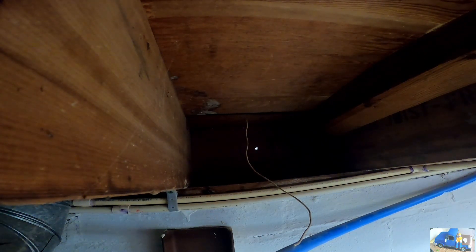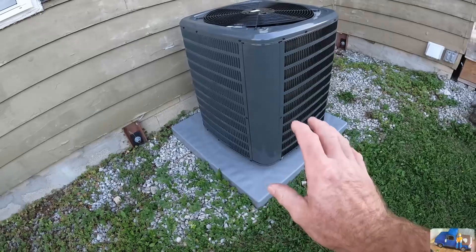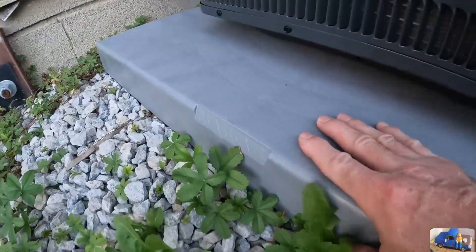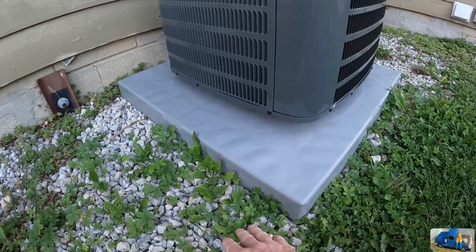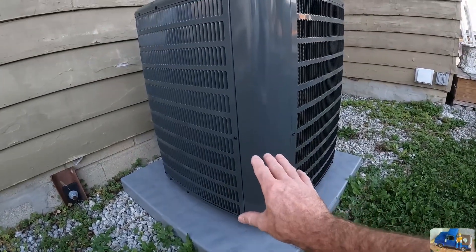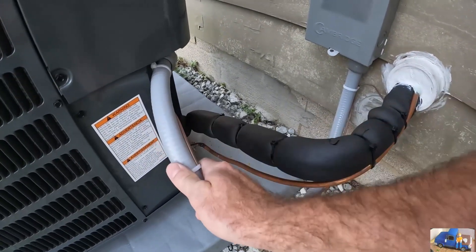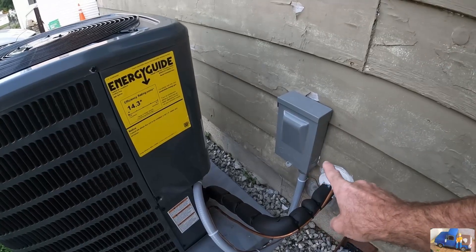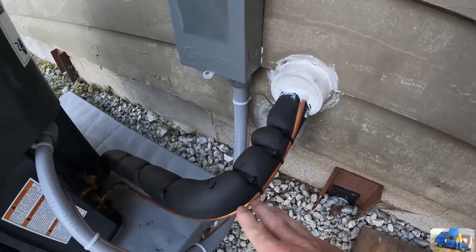We're going to go through the outside and try to drill back through. We have the disconnect box wired in here with our core grip flex conduit wired in to the unit. That's on a 15-amp breaker, so we just ran 12-3 wire to this — that's 220 of course. Three-inch PVC penetration here, all sealed up, with our suction line and our high-pressure line ran through.